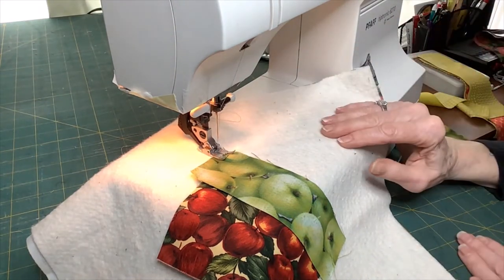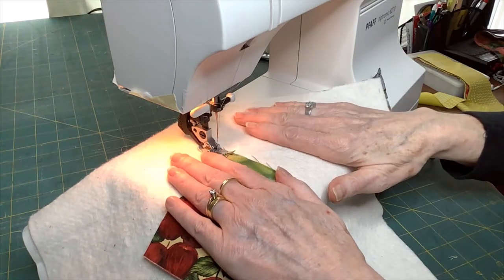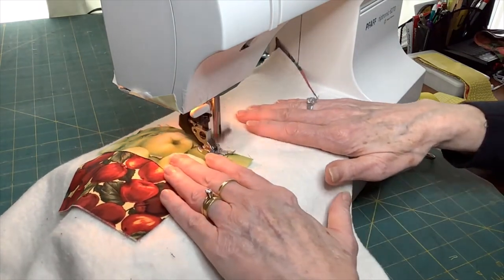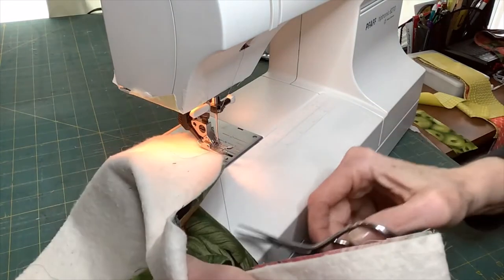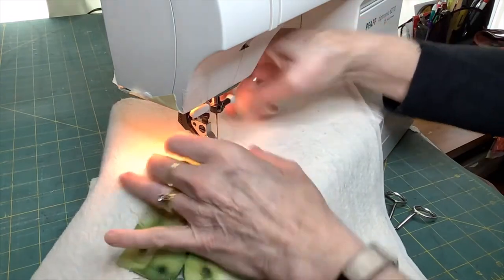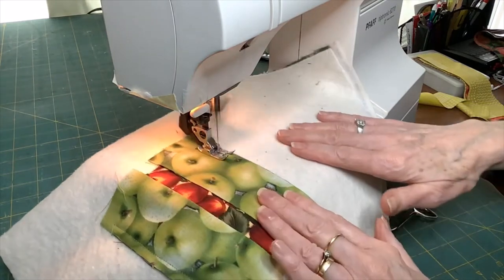It happens to be an Aurifil thread — I have long been a fan of Aurifil thread. I am riding the right-hand side of the foot all the way along the edge of that fabric. When I get to the end of it I lift my presser foot up and cut my fabric. Then I am going to do exactly the same thing on the other side of this central red apple fabric. I just knocked my presser foot off — let's put my presser foot down and away we go for the second side.